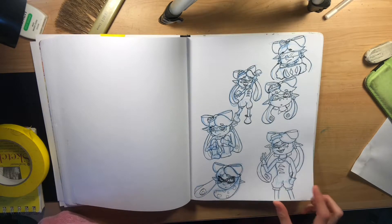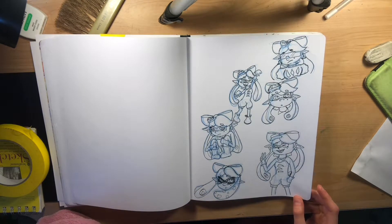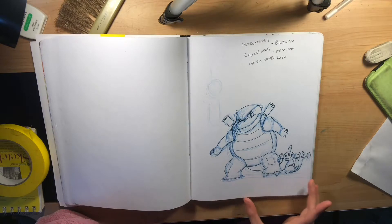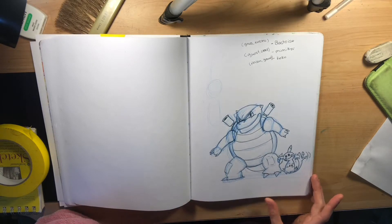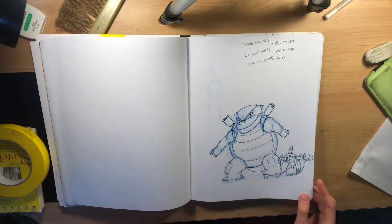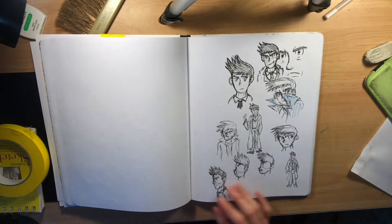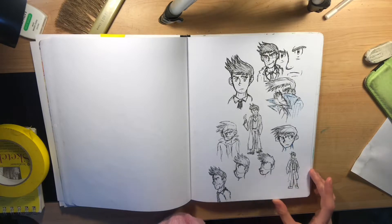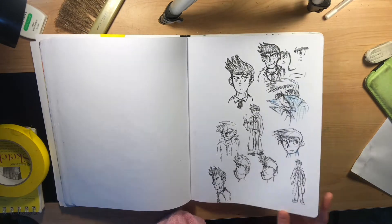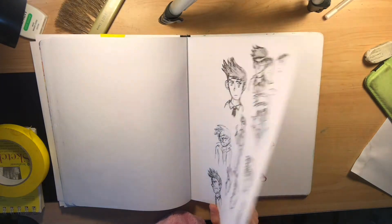Callie again, but I also drew her in her evil form from the second game because I just love that form — it's too cool. Writing notes for my Pokemon team, then ended up drawing Blastoise and Mimikyu — not a very good Blastoise, but Blastoise enough. I drew Looker from Pokemon because I really like that character; he's one of my favorites, so I did a bunch of Looker faces.